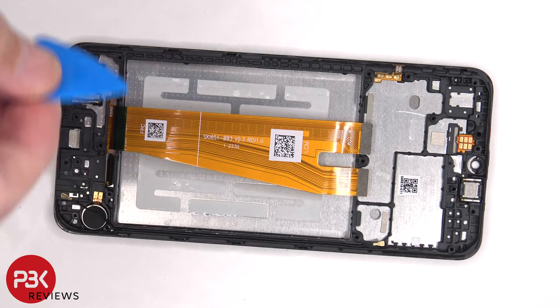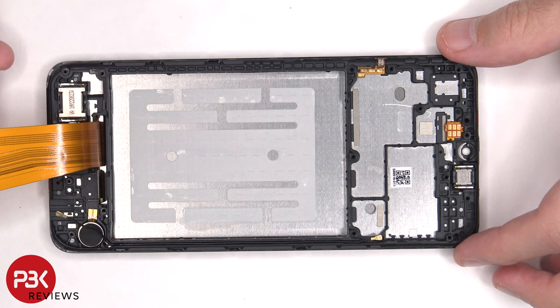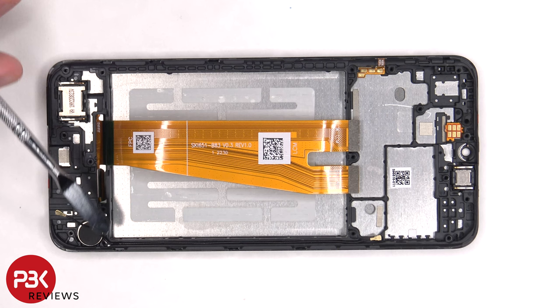Here's a better look at the 5000mAh battery. The vibrator motor is located on the bottom corner and is held in place with some adhesive, and the same goes for the speaker assembly on the bottom.